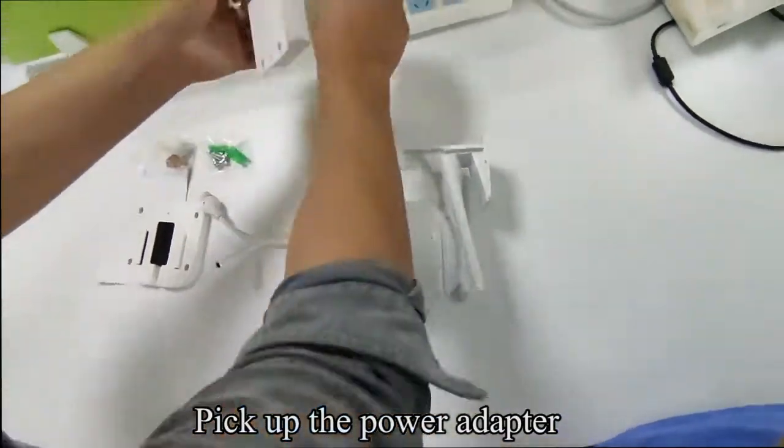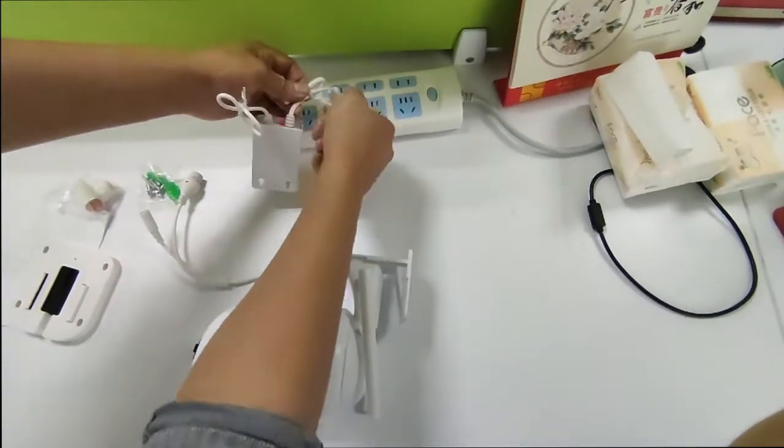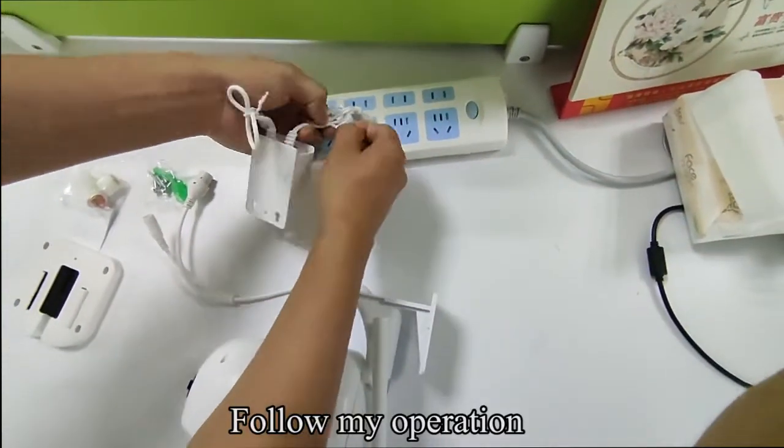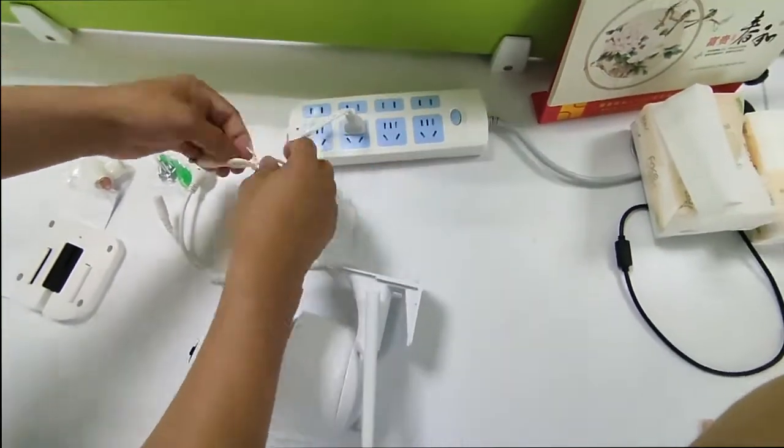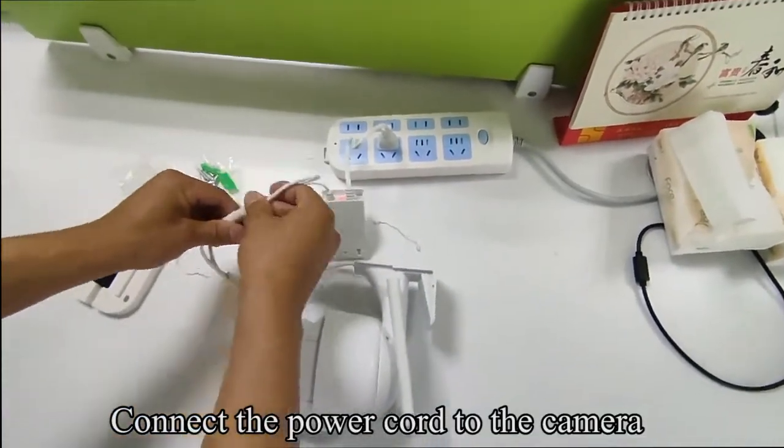Pick up the power adapter and connect it to the power source. Then connect the power cord to the camera.